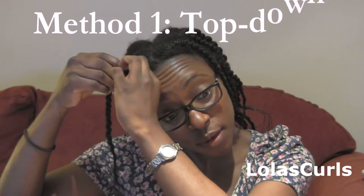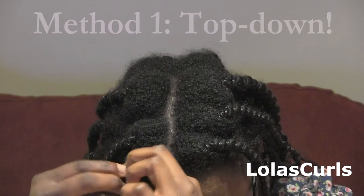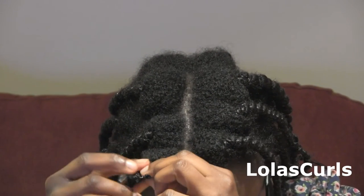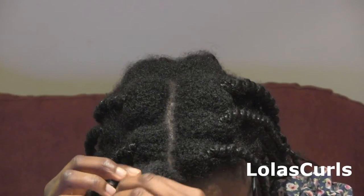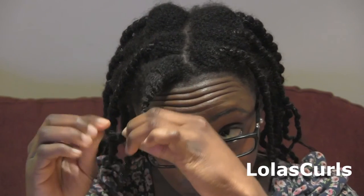I might as well take it down on video so that you can see how I do it. There are two ways. On to the first method — I call it top down, which is basically unraveling the knot from the top of your stretch style. If you haven't had it in for one and a half weeks like I have, it would be even easier. Once you unravel the knot a little, it loosens the rest of the thread further down and I just slide it down. Then when I get to the ends, I gently remove it from the bottom knot. Simple.